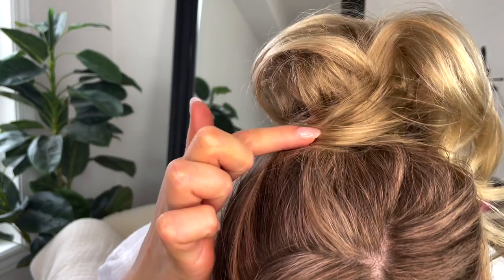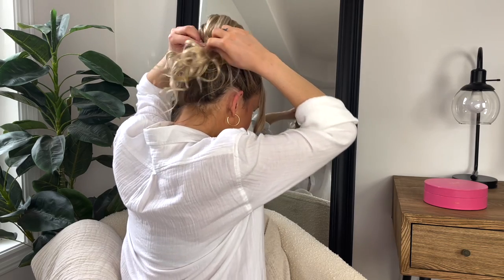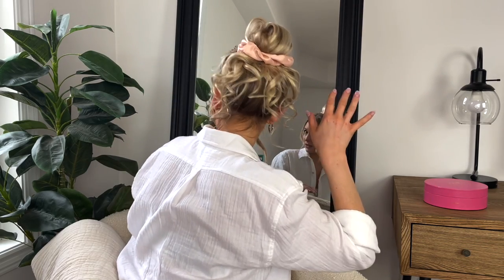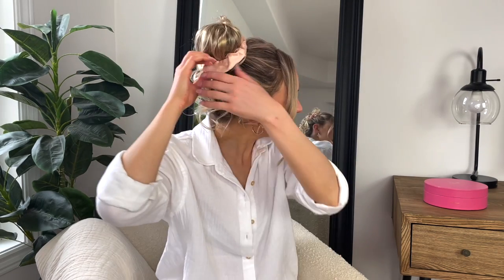Because I'm going to be wrapping hair around the front, I take some hairspray on this section of hair, wrap it directly around the base, and secure it right over here. Now you can see I've covered that area. There is also the option to strategically place a scrunchie over the bun and leave it like that, or loop a piece of hair through and around the scrunchie.